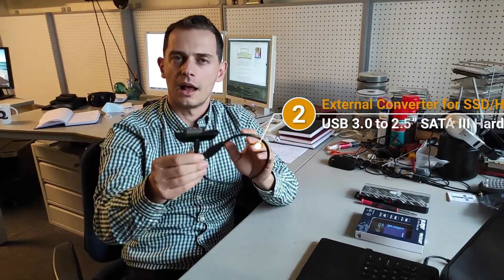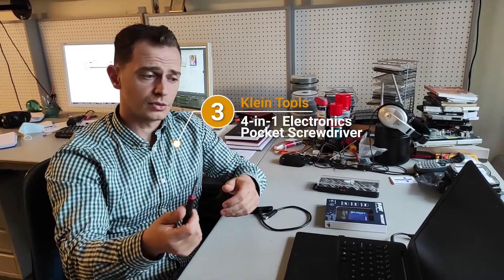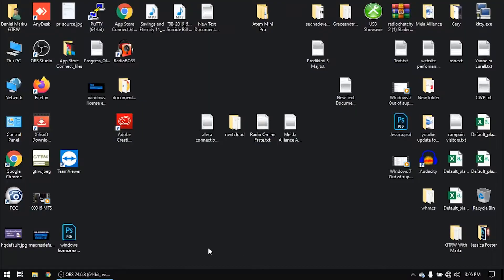The next thing we need is a screwdriver. I will also paste the link in the description where to find the screwdriver to open up the laptop and replace the hard drive with an SSD drive. These are the tools we need, and I will show you exactly what to do right now in this video tutorial.